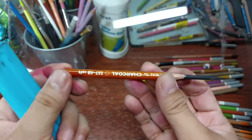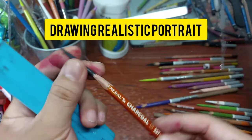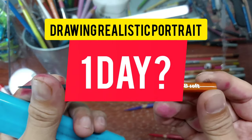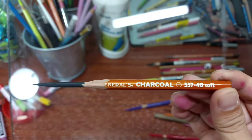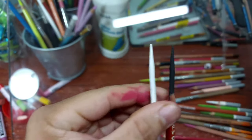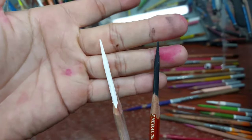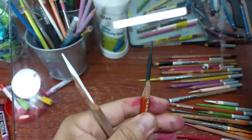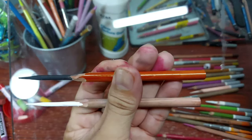I want to challenge myself. I want to know if I could finish an entire realistic portrait within just one day. And the best way to do that is to use charcoal pencils. Here I'm using the General's charcoal pencils, both the black and the white charcoal. This is the quickest medium to use if I want to do something challenging, because a realistic portrait is not easy to do and it requires time.